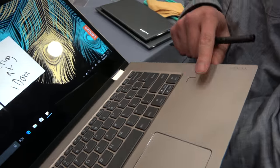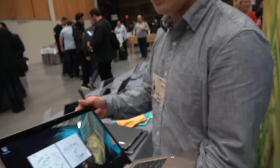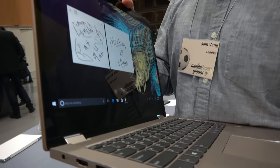A touch fingerprint sensor will be optional on here for Windows Hello login as well. How soon is it available? This one will be available around the same time, the April to May timeframe. Worldwide? Worldwide.